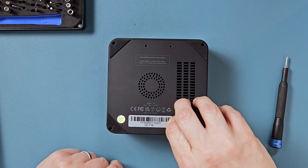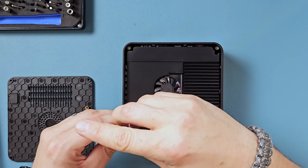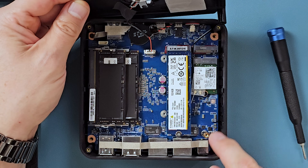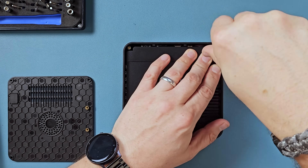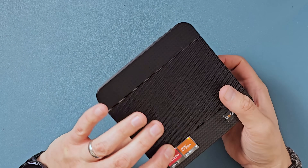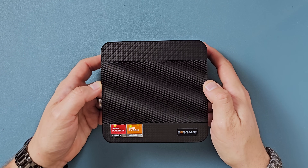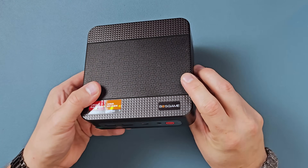Once you get those four screws out, you just pull on this little tab and there's the back of it. You can see a big heat sink with a fan attached, and underneath you have full access to all your components, so upgrading it is super easy. In addition to that fan and heat sink on the back, there's a massive fan and heat sink on the front, and between the two of them you shouldn't have to worry about this thing overheating unless you throw it in an enclosed area without airflow.